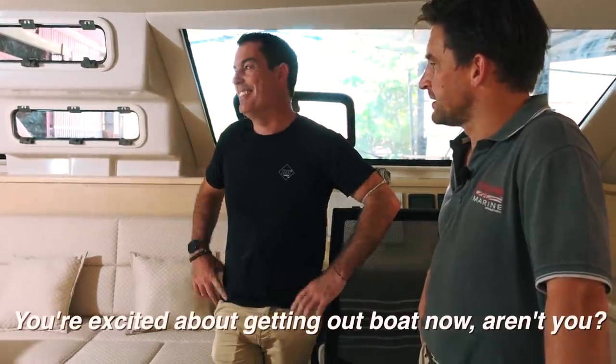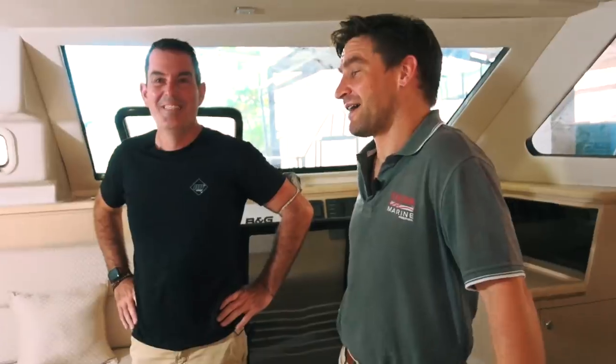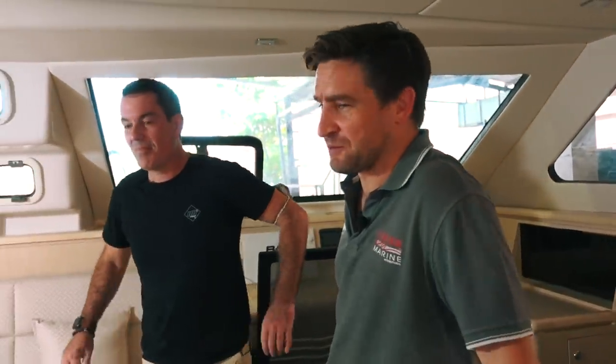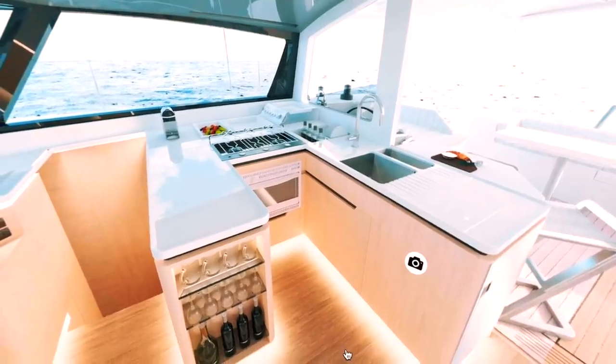Are you excited about getting our boat now? It's still four months away and if I get too excited I'm going to make her life a misery — she kicked me last night during Bridgerton because I was making so much noise. I can get you a boat, but I can't help you with Bridgerton. This work surface is huge — it's going to be a similar size work surface in Ruby Rose 2.